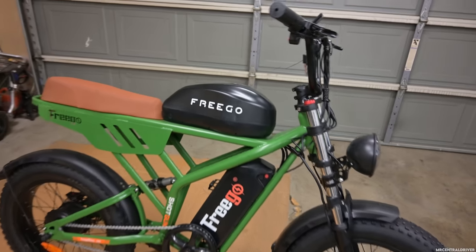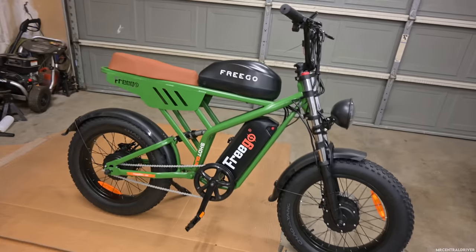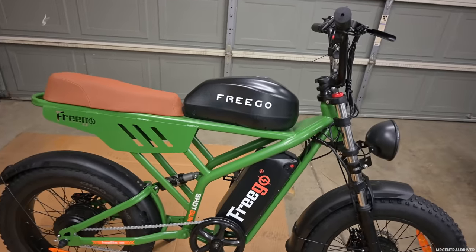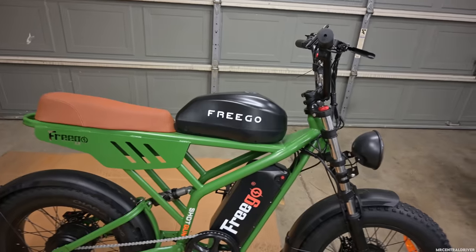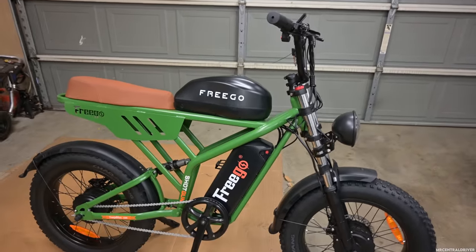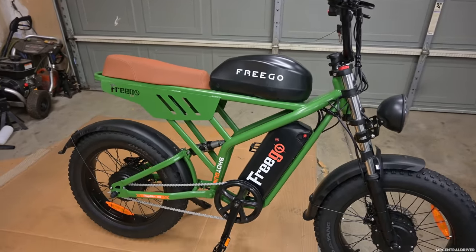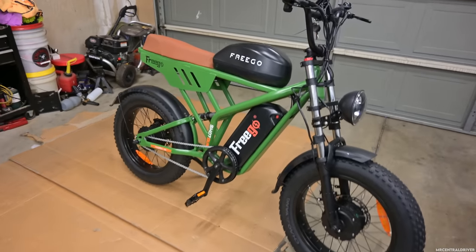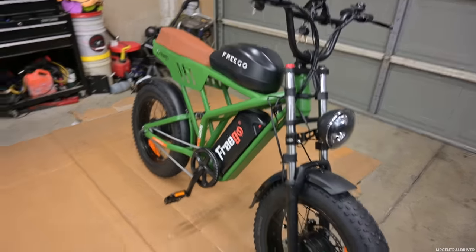They also have another bike, same as this, with a bigger battery setup that would give you more range. Right now with this dual battery setup you're going to get 75 miles of range max in the lowest setting. But if you want to get the fastest top speed at all times, you're looking at probably 40 miles of range, which seems about right. You normally get about a mile per amp hour on these bikes.